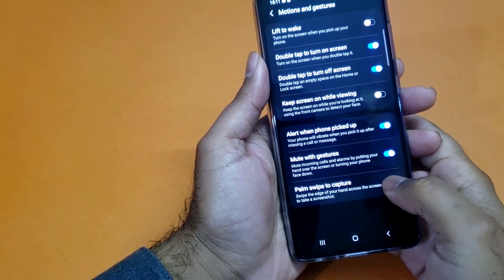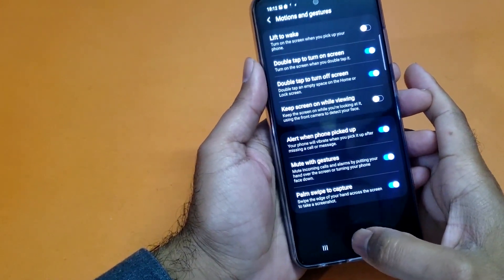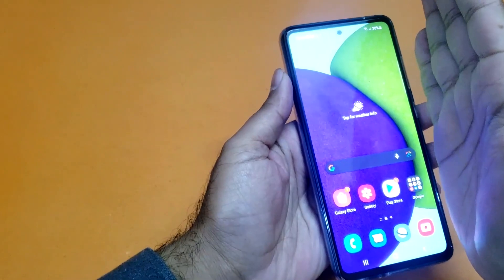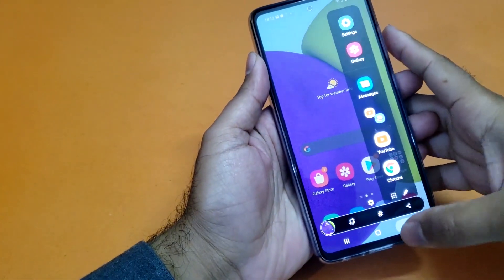If that button is turned off, you have to turn it on first, and then you can take the screenshot using your palm. That method is going to be pretty simple as well — you just need to swipe and it will take the screenshot.